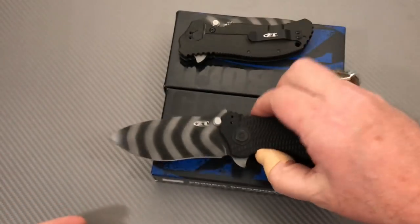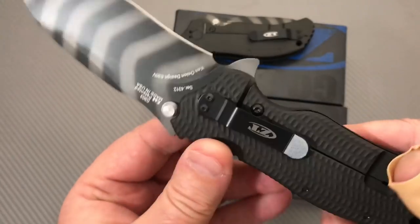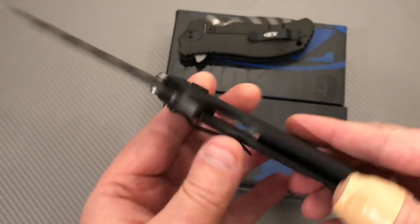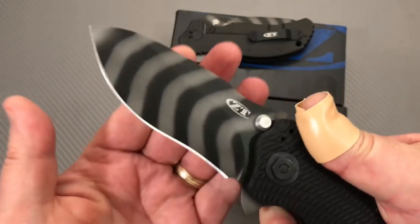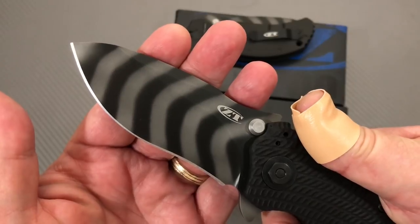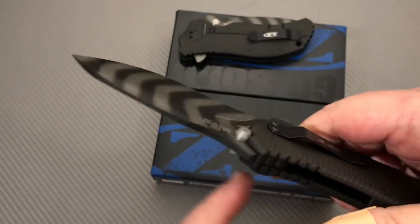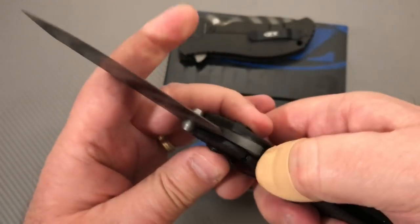I just wanted to lay both these out so you could see what the 303 looks like. Basically it's the same thing as the 301, just with the black scale — but grippy. Nice blade, pretty thick — four millimeters basically.